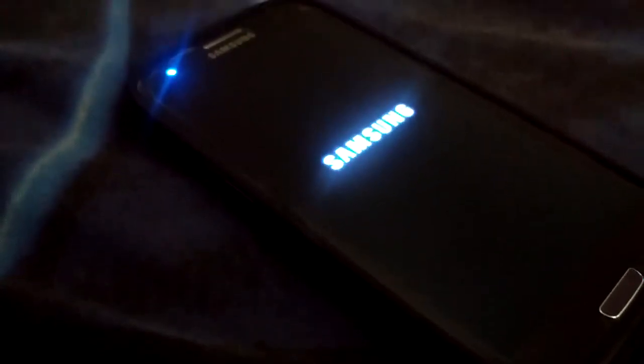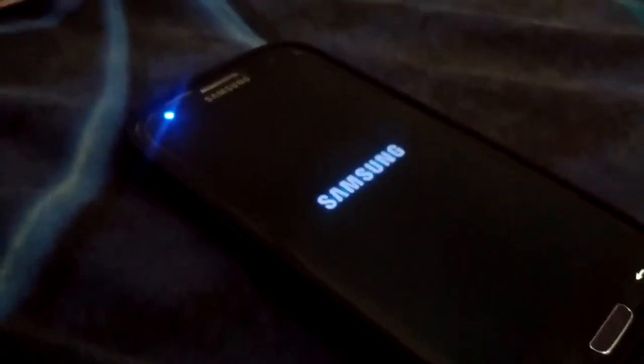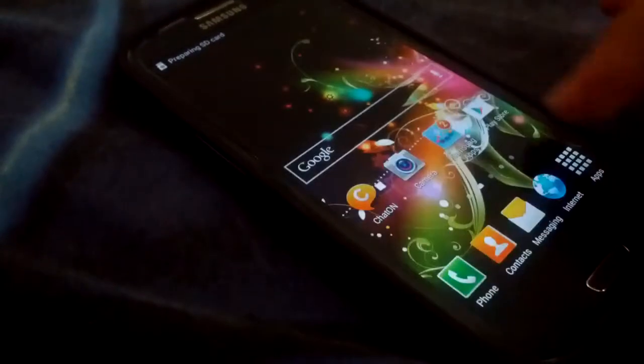Let's do a reboot test and wrap up. As you can see, everything is kind of usable right now and working fine after the reboot.